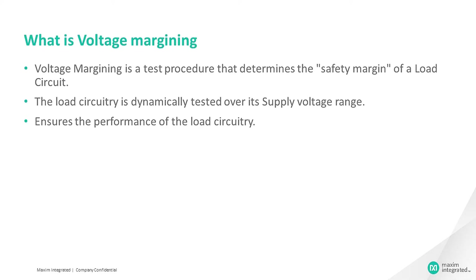Voltage margining is a test procedure that determines the safety margin of a load circuit. The load circuitry is dynamically tested over its supply voltage range for testing its capability to tolerate the change in power supply voltage over time. This will ensure the performance of the load circuitry in the rated power supply range.